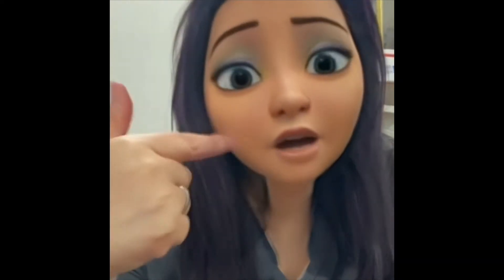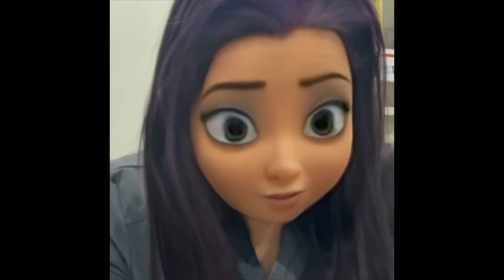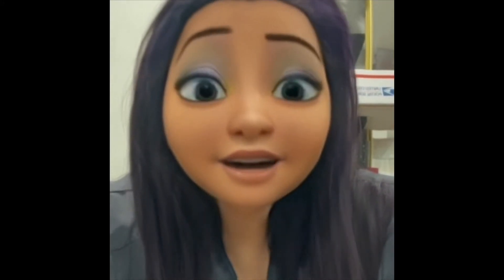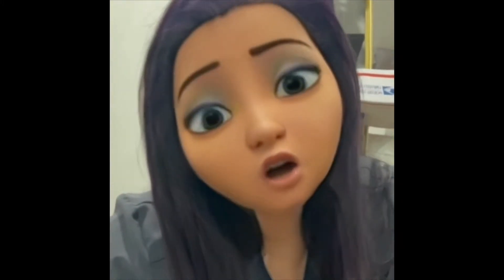Now, if you like me and my content, do all those things YouTube would like you to do — like and subscribe, hit that notification button — and I would appreciate that immensely. If you don't like me or my content, just move on to the next, because life is short and no one's got time for that. This month's giveaway has started and it goes on until the end of the month, February 28th. A winner is chosen March 1st.